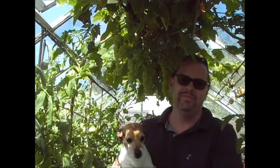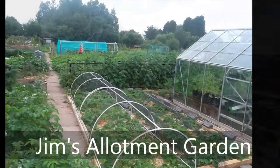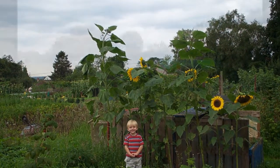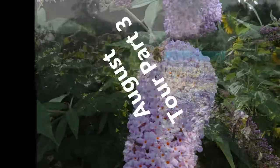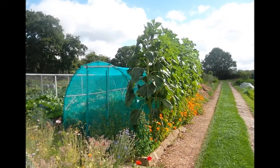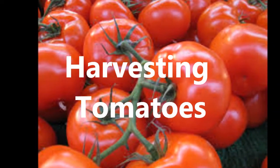Well, hello. Welcome to another episode. This is Jim Slumbergarden. Jason Smith put a comment on the last video asking what do you do with all of the produce when you make it. So I thought I'd start with the tomatoes.